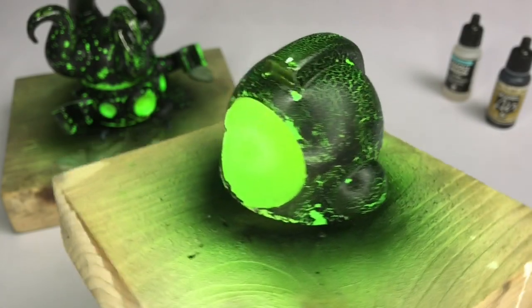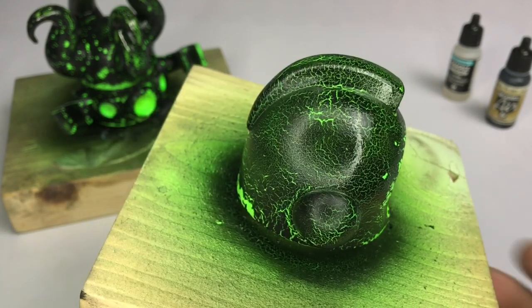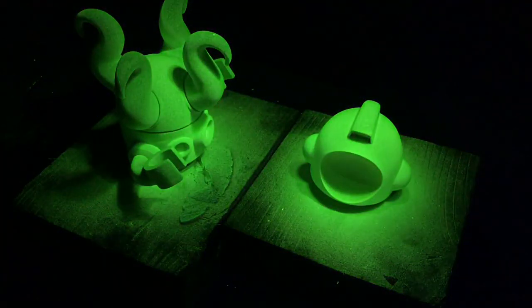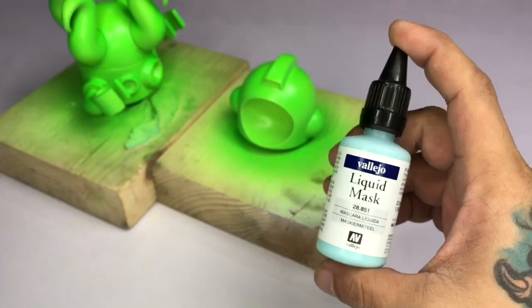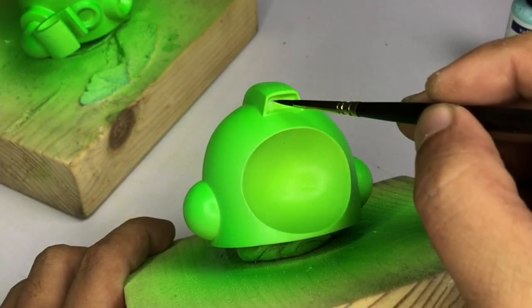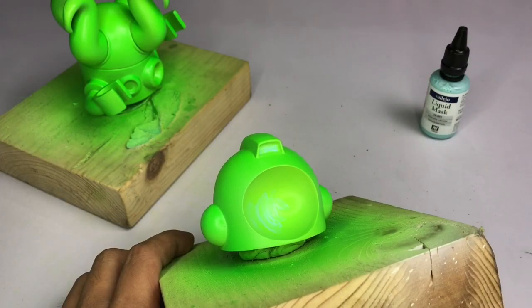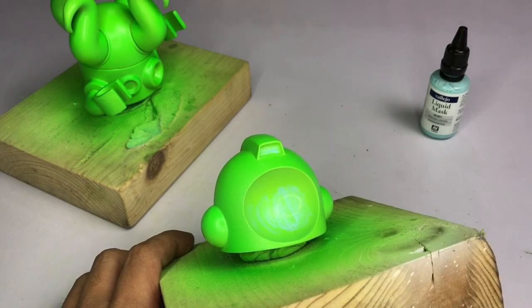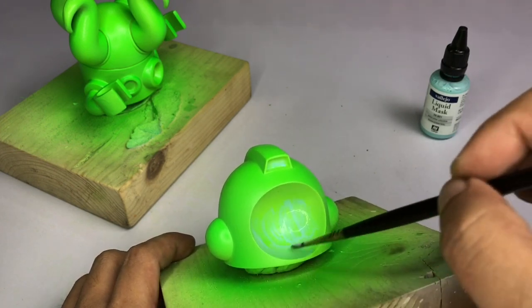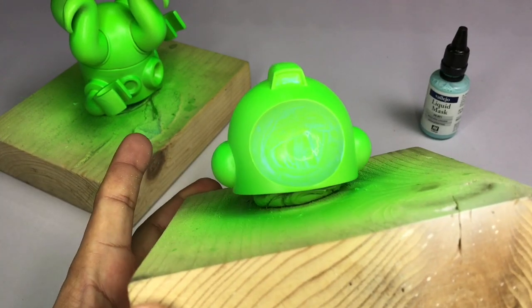Hi, I'm Don, welcome to my channel. Today I show you how I use the Vallejo crackle medium. I have a separate video of the painting of the green glow-in-the-dark undercoat of this art toy — I used the Vallejo premium phosphorescent glow-in-the-dark paint and a couple of Vallejo mecha fluorescent paints.